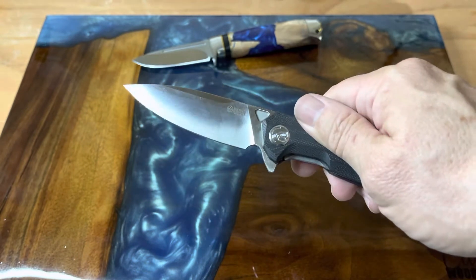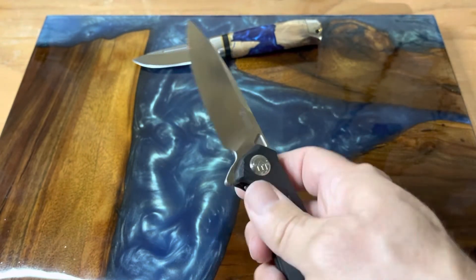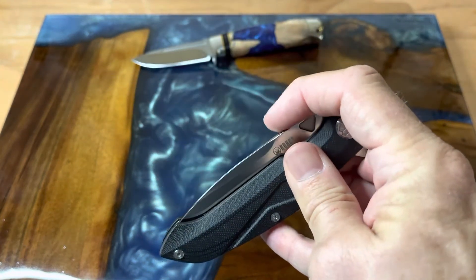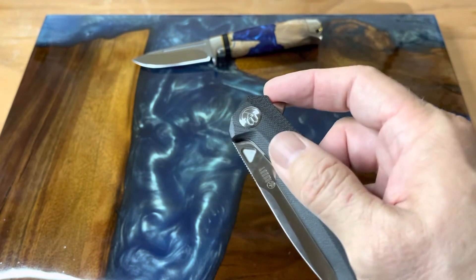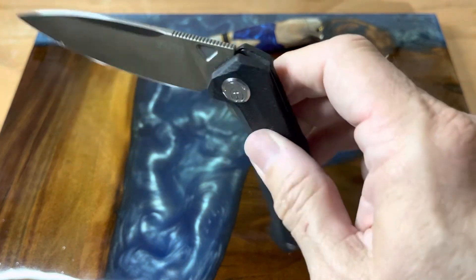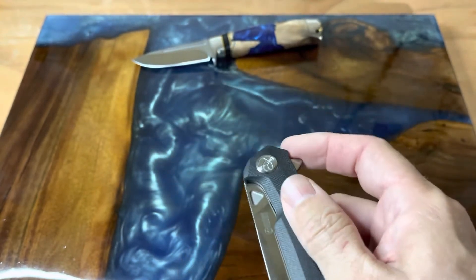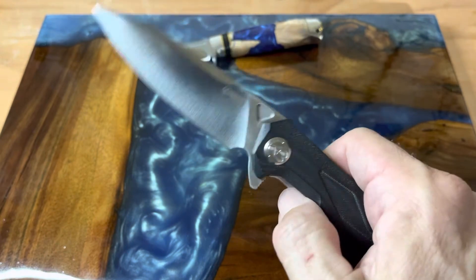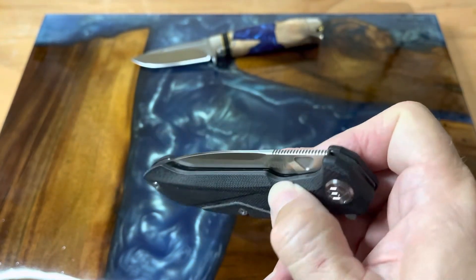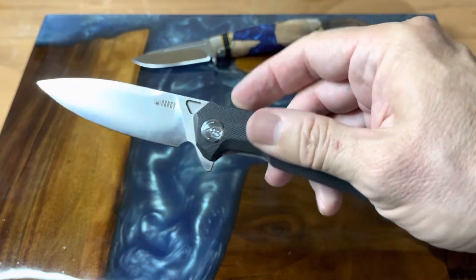I really have enjoyed this — it's a good all-arounder, good shape for everything, and it's quite a slicer. It's really good for anything you want to cut up. And with this action, if you're one of those guys that likes to fidget with your knife, this is definitely very fidget friendly. What a great action on here — I really do enjoy this one.